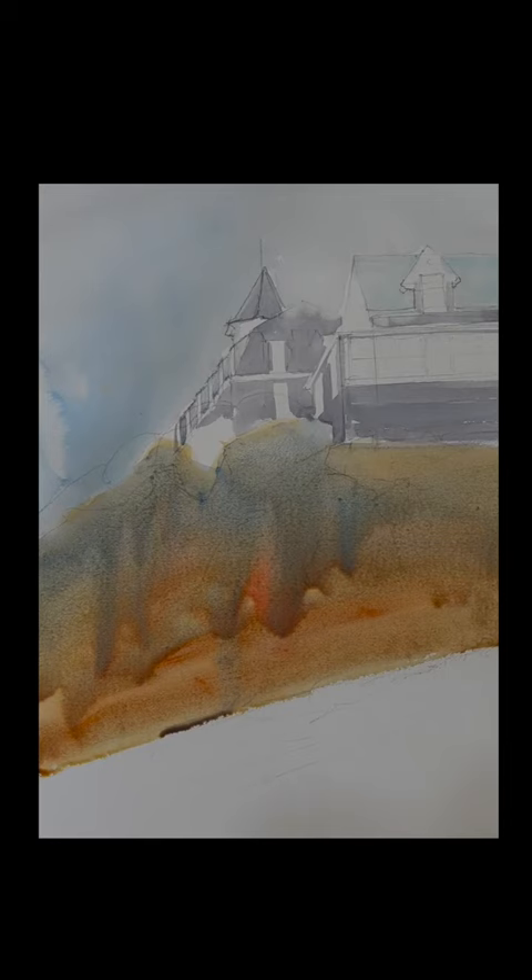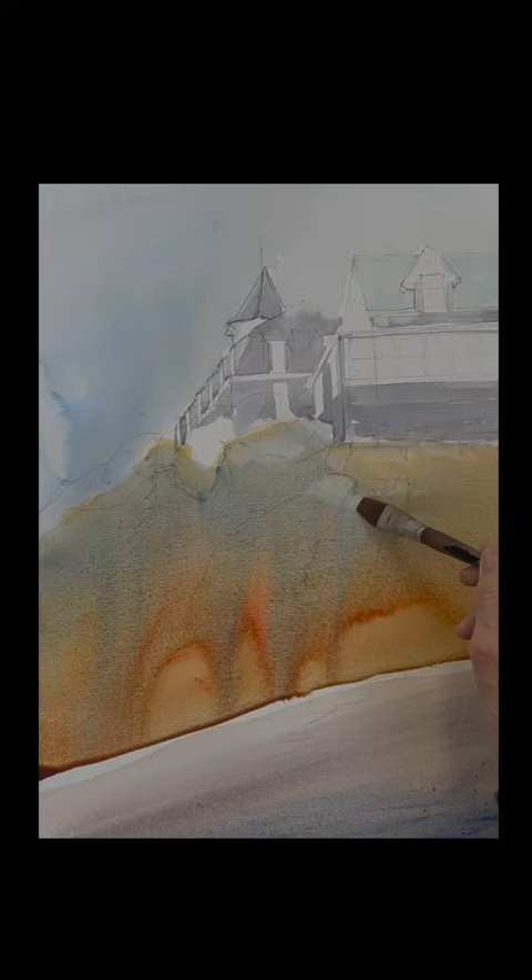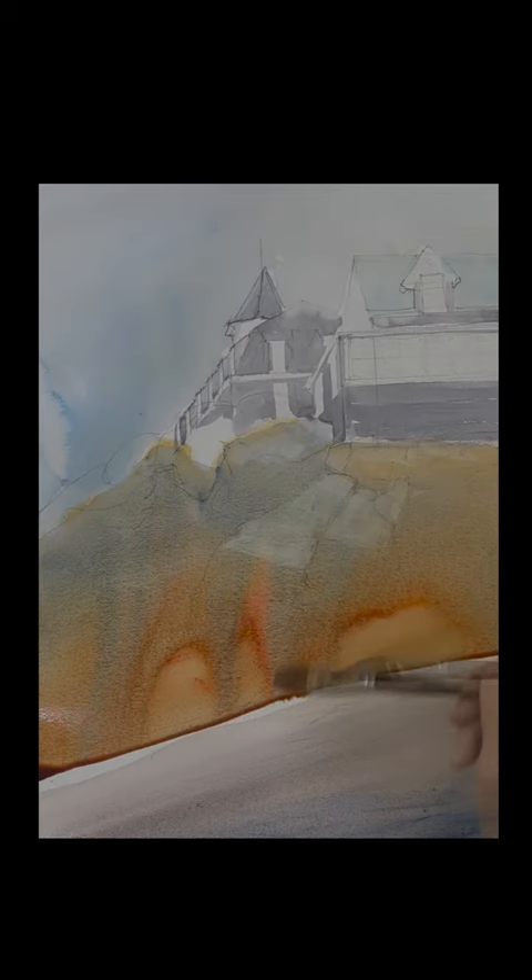Let the color mix itself. Don't press too hard — you're just dropping it on. See how beautiful that looks. You get beautiful colors and mixes that you'll never do on your own. While that's drying, I'm painting the sand. The sand is always raw sienna, a little bit of rose or quince sienna, and then cobalt blue to the point where you lighten the color. Sometimes it's very gray, sometimes it's much warmer.